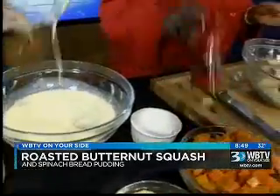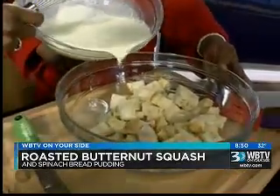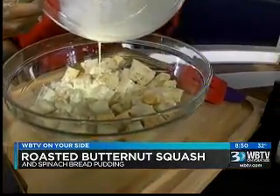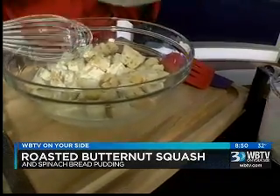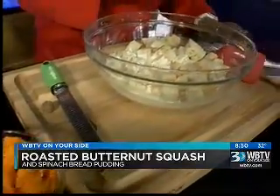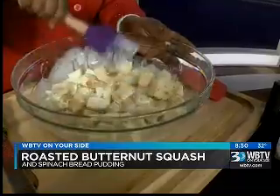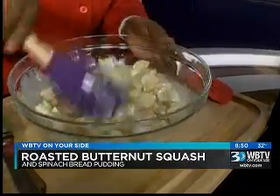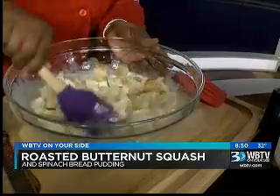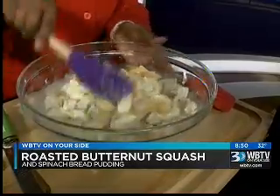We're going to add that to the bread — just pour that right into the bowl with the bread. Does the bread have to be day old? You do want day-old bread. You can let it sit for about 15 minutes or so. You want it to soak it all up, soak all into that bread. Will we have some liquid left? You'll have a little bit of liquid left.